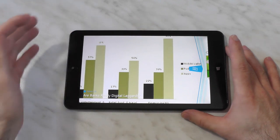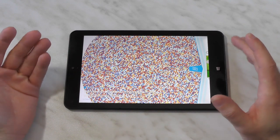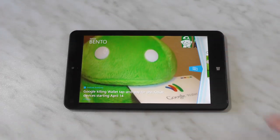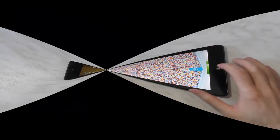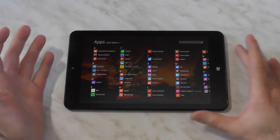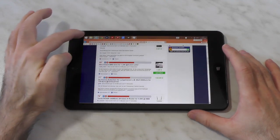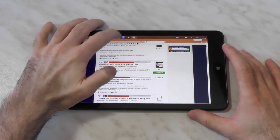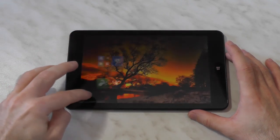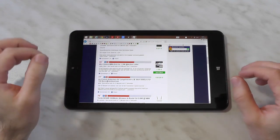One thing already mentioned: you can't use charging and the USB port at the same time, maybe with a Y-cable but I can't test it. So be sure to have Bluetooth peripherals if using it in desktop mode for longer periods. For the software, I'm running Windows 8.1 Update 1 - not official yet but it works. You get nice enhancements like being able to pin Modern UI apps to the taskbar, which is pretty handy. You can also close apps directly with the mouse by hitting the X button.